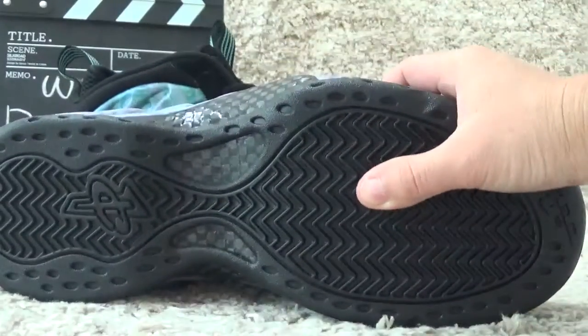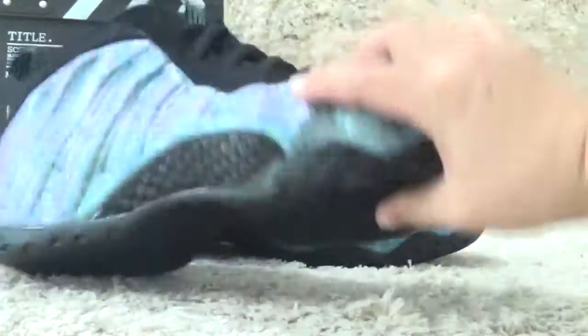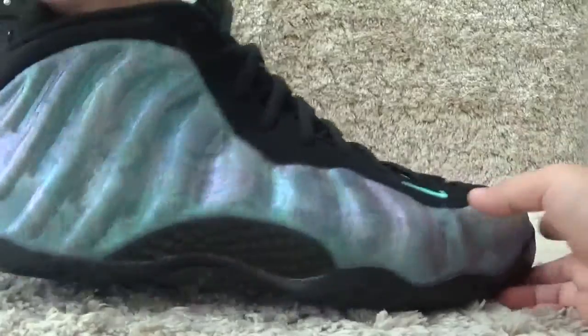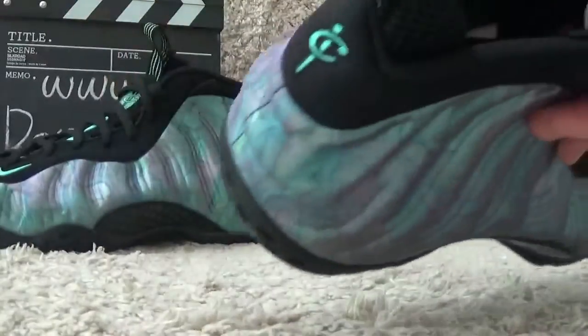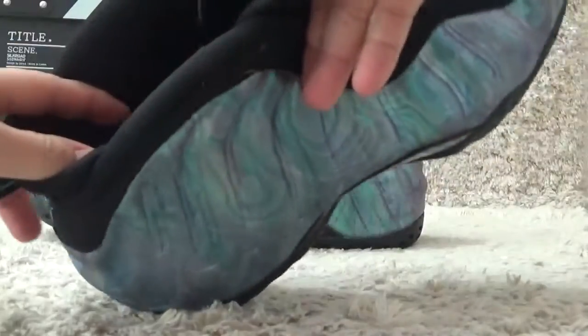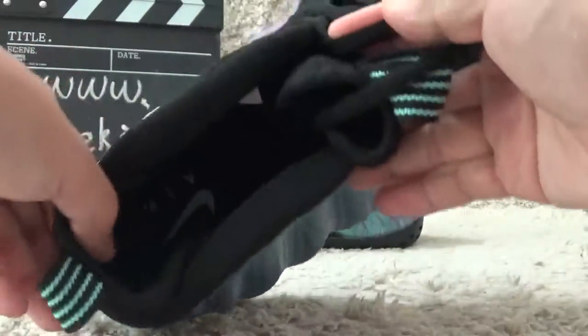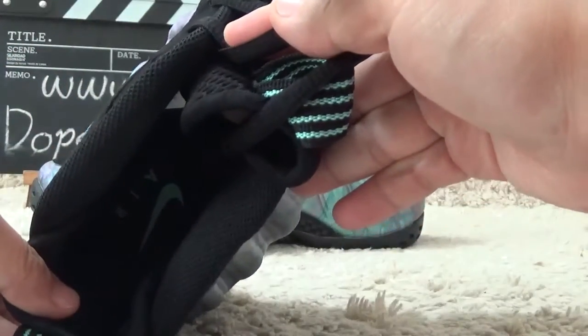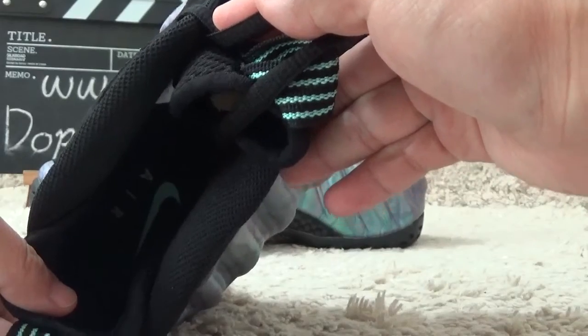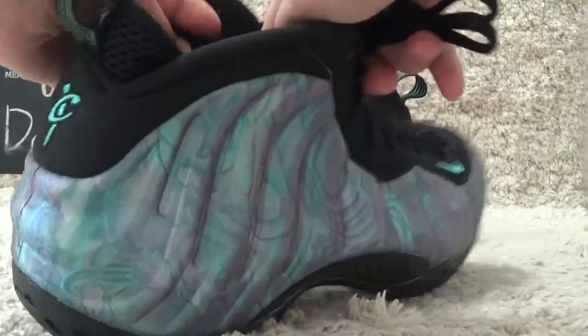Let me check the bottom. All bright color for the front. Now let me check the inside here — with the knife brand on the shoe pad. And here is the size.